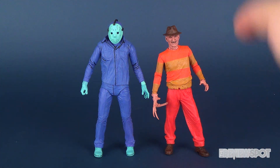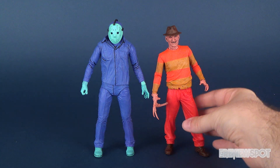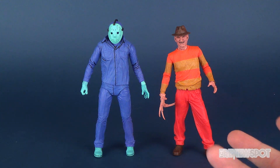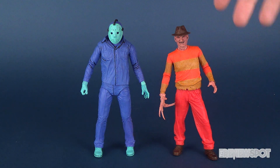With the older clamshells, you would essentially have to cut them open to get the figure out, and then you could never put it back because you'd destroyed the packaging. So I do like that the newer NECA releases are all doing the box packaging style — that's the way to go. As a collector, I do like to periodically take figures out, look at them, pose them a little bit, and then put them back. My long-term plan is to get some shelving and have a lot of these figures on display.